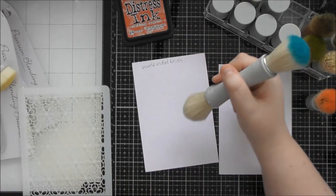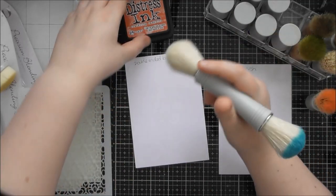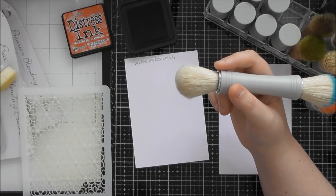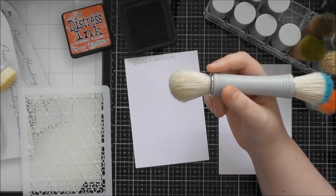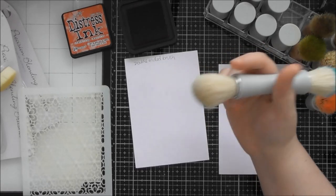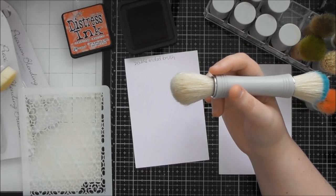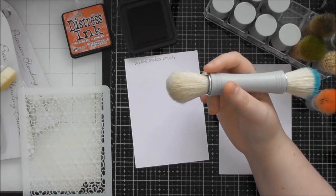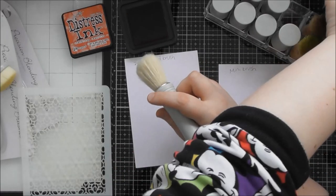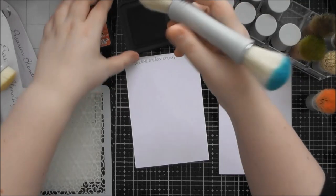If you wash out the brushes you're going to have to reload them as you use them. It depends how often you ink blend and how often you switch between colours. You might be the kind of crafter that loves a certain colour palette and uses it all the time, so you might want a separate brush for each of those colours. For me, I like to use the entire rainbow, so I'll want maybe three or four of these brushes to switch between warm and cool tones.